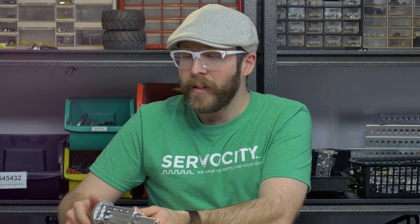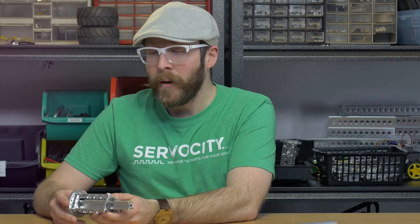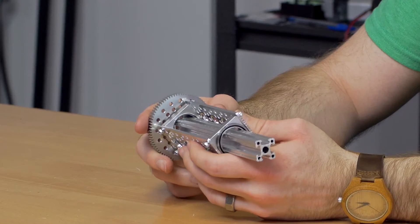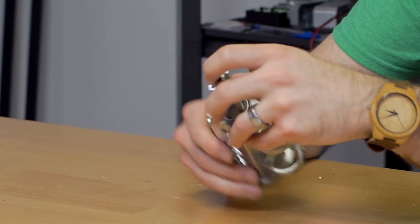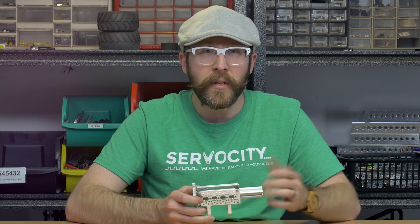One example where this would be useful is you can take and fit it inside of a 1-inch ID pillow block, such as I've done here, which really works well when you're also using the feature of the 770 pattern on the end of the X-Rail, which is tappable so you can mount 770 pattern parts to the end of the X-Rail.